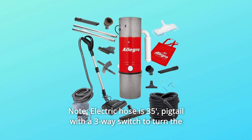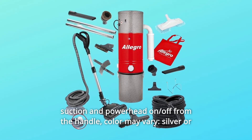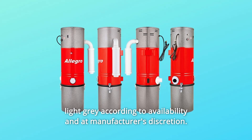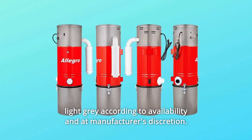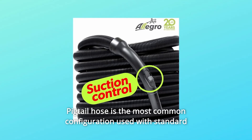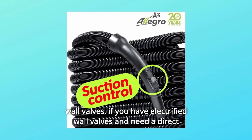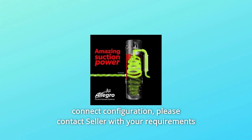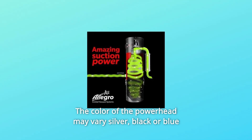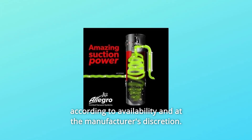Note: electric hose is 35 feet. Pigtail with a three-way switch to turn the suction and power head on or off from the handle. Color may vary — silver or light gray — according to availability and at manufacturer's discretion. Pigtail hose is the most common configuration used with standard wall valves. If you have electrified wall valves and need a direct connect configuration, please contact the seller with your requirements before placing your order. The color of the power head may vary — silver, black, or blue — according to availability and at the manufacturer's discretion.